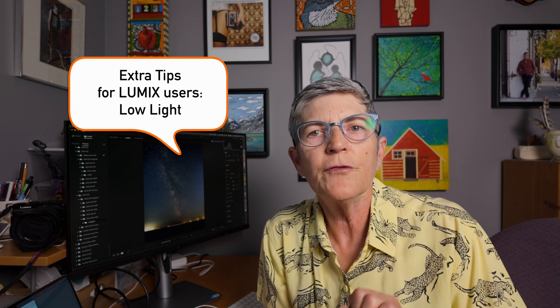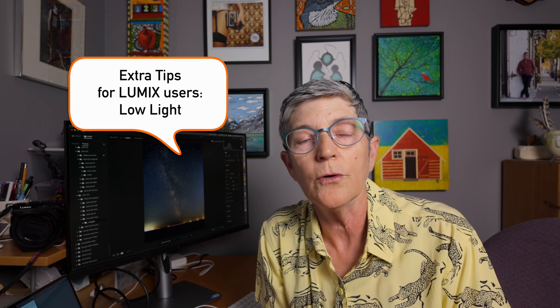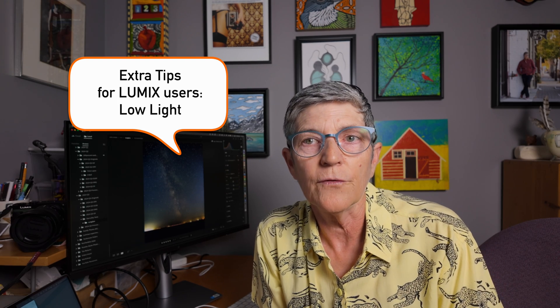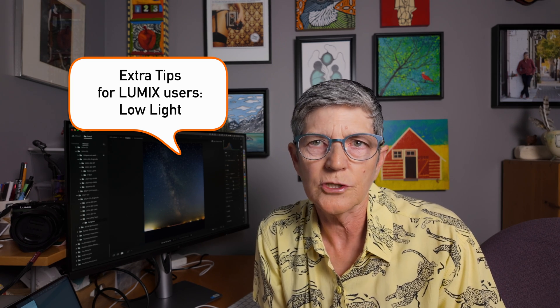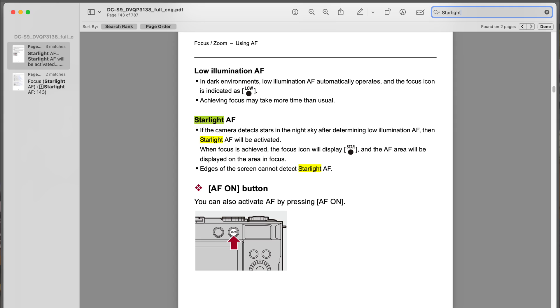Here are some extra tips. If you're a Lumix user, remember that you need to be in night mode or low light mode for this feature to work — and that's automatic too, so if the area you're photographing is too bright it may not be activated. In that case you'll use regular autofocus single shot mode or manual focus. Check your Lumix camera owner's manual to see if you have Starlight Autofocus by searching the word 'starlight' in the PDF.